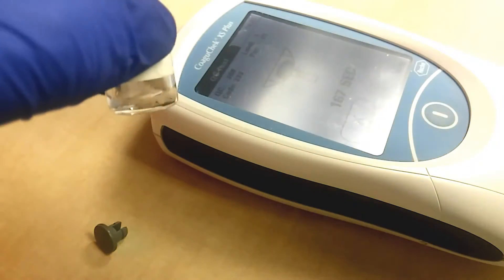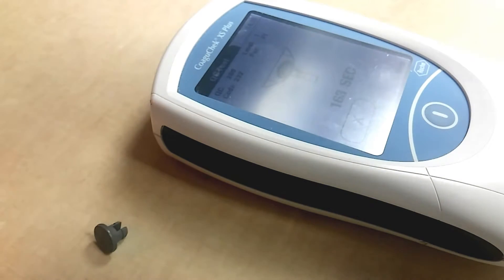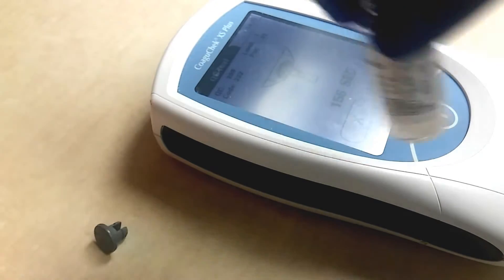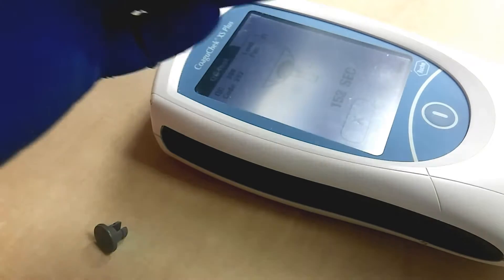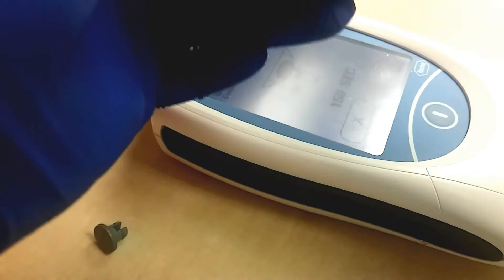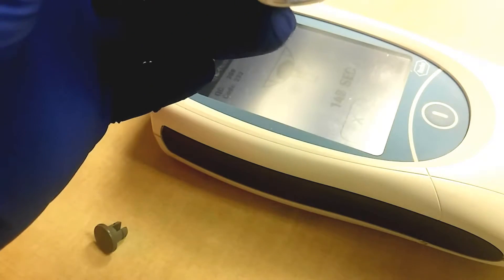Then you're going to unscrew this and add it in. Now you can see it counts down — right now it's at 186. You want to make sure this is good and mixed up. You can put the lid back on. You don't want to get any bubbles in here.